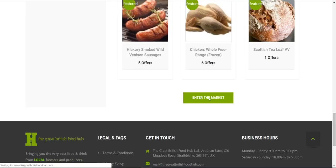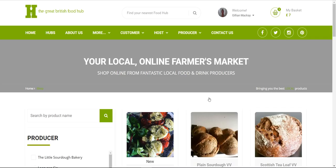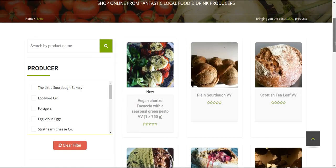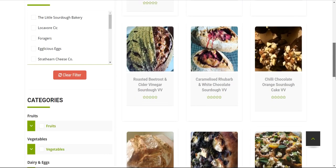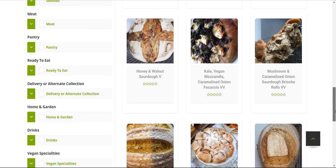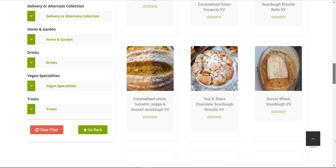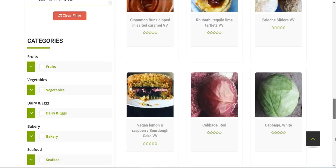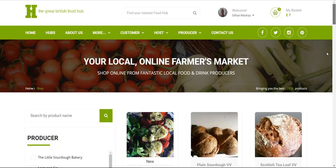Below the 12 highlighted items there's a button that says Enter the Market, which gives you access to every item from every producer available that week. Previously only 15 items were visible per page, but that's been changed to one long continuously updating list. At Mulgai we've got about 400 items for sale, so filters have been added on the left to make it easier.